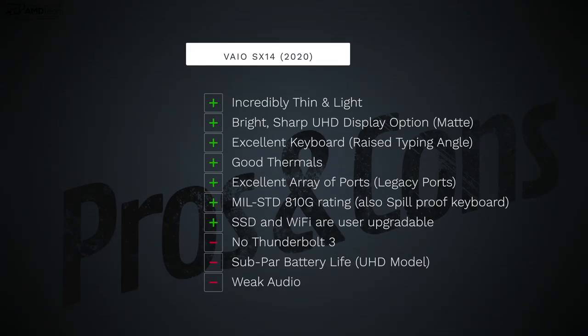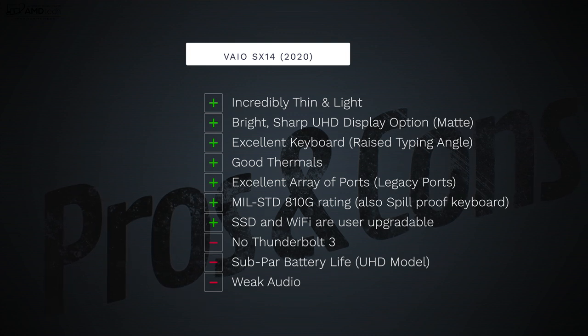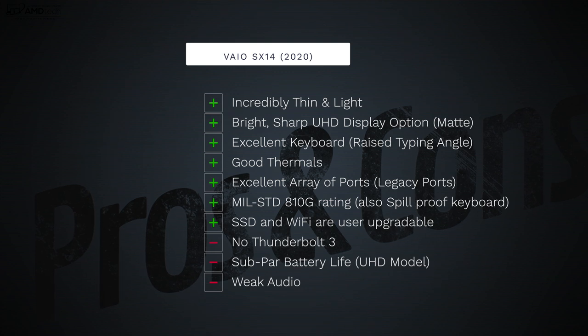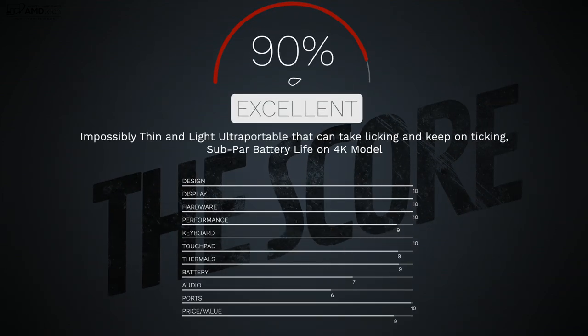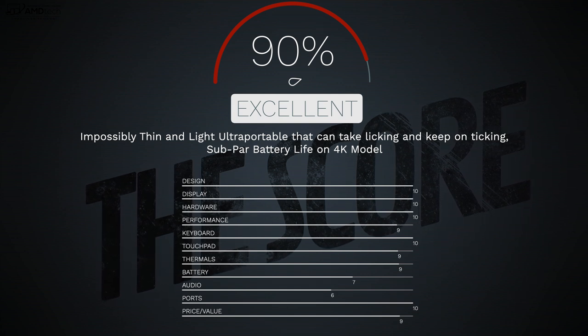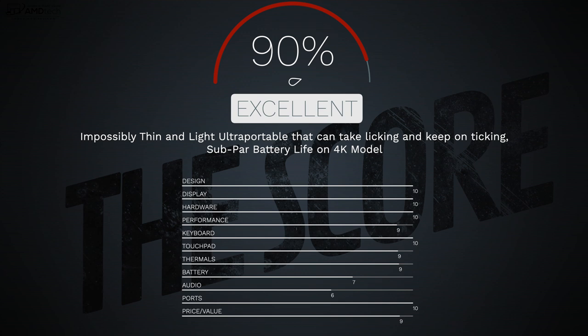So to wrap it all up — can I recommend the all-new Vaio SX14 for early 2020? The answer is an absolute yes. I can't believe how thin and light this laptop is — incredible engineering. I like the bright, sharp UHD matte display, the excellent array of ports including legacy ports, the good thermals, the excellent keyboard with raised typing angle, the spill-proof design, and the user-upgradable SSD and Wi-Fi. The negatives are no Thunderbolt 3 port and subpar battery life on the 4K model, but there are no deal breakers. I'm giving it a score of 90 — the Vaio SX14 for early 2020 is worth your money.